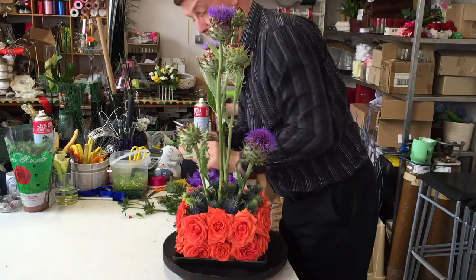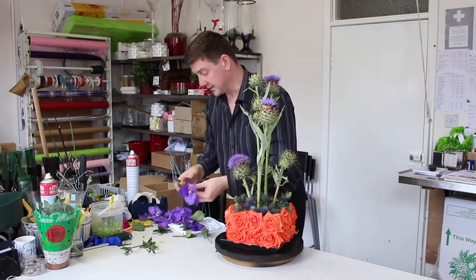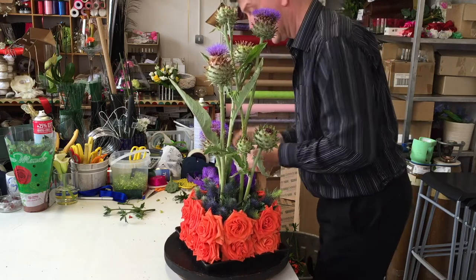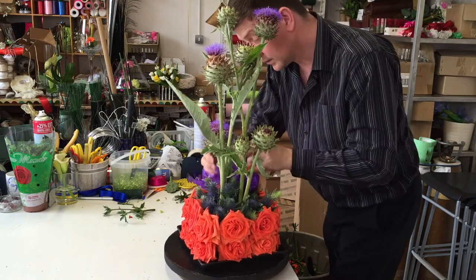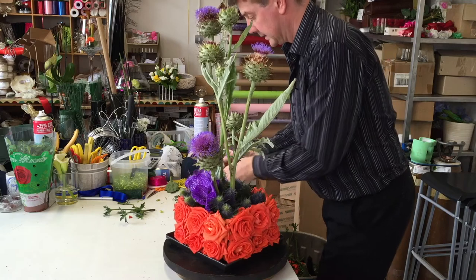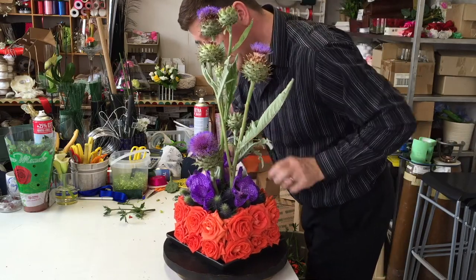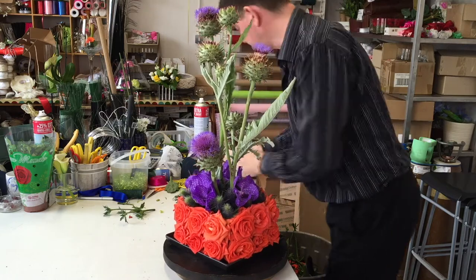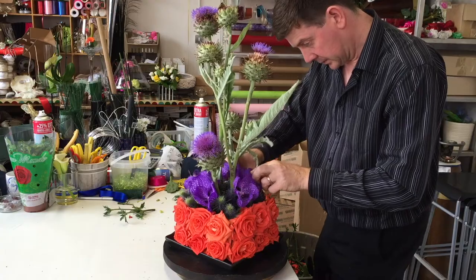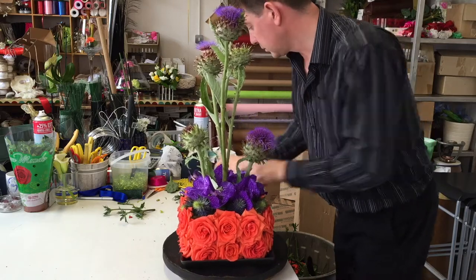We could just fill the whole of that with thistles, but I have one of these beautiful vanda orchids and I think the vanda with this is just going to be amazing. Let's just place these in. If you find you're having difficulty getting them in you can use a wire as well, but I don't think we need it with this — it's really quite straightforward.